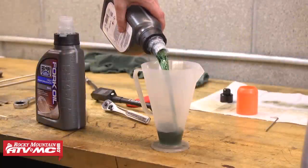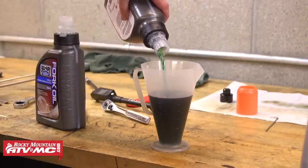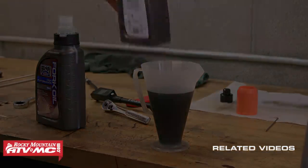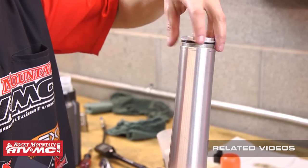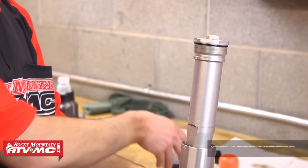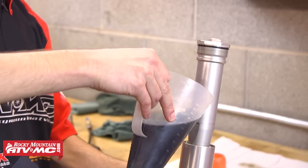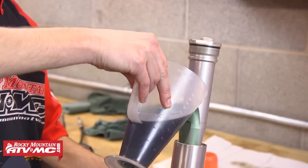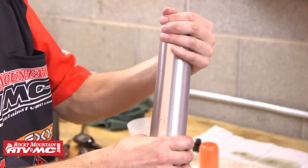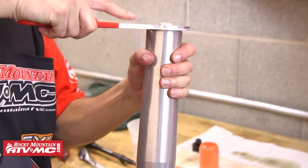The last step is to add the rest of the fork oil. We're using a Ratio Rite to measure out the right amount — this bike's service manual calls for 365 milliliters of oil. To add it, undo the outer cap, slide the outer fork tube down, then lay the fork over a little bit and pour the oil onto the middle cartridge — that helps keep the oil going where you want it. Once it's all added, slide the outer tube up, thread it onto the outer cap, and tighten it down. Now this fork is ready to go back on the bike.